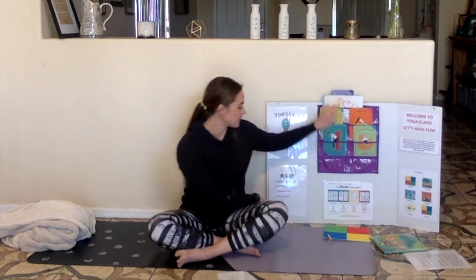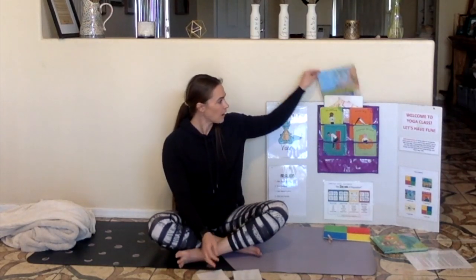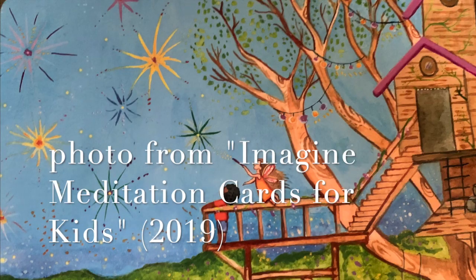It is time for meditation. Remember, for meditation you can sit crisscross applesauce or you can lay down. Our meditation this week is called The Good Fairy. Remember, you can look at the picture or you can close your eyes. Imagine you are walking in a beautiful evergreen forest. The trees of the forest are big, beautiful, and very old. Each one of them has a kind face, and they are happy to see you visiting them.